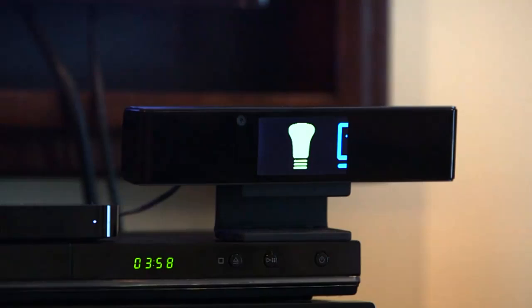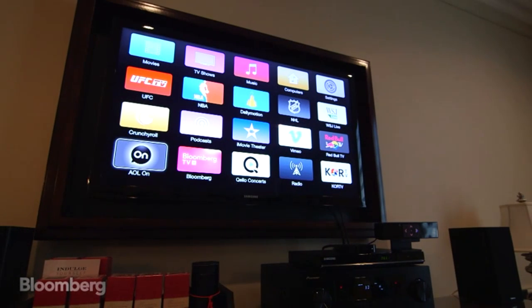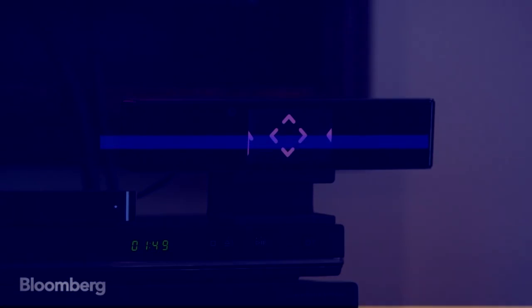Imagine a living room with no remote controls. Well, it's here. The Single Cue from iSight makes that possible by adding gestural controls to your home entertainment system and your smart home components.